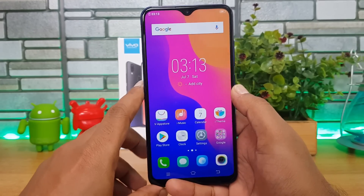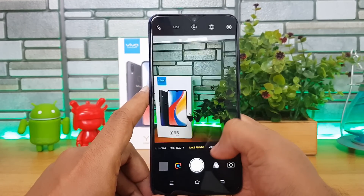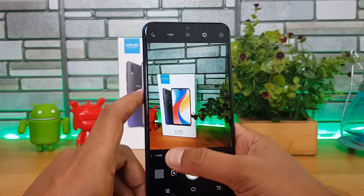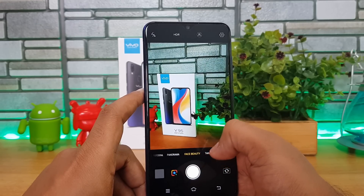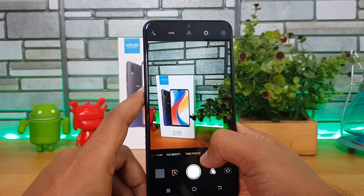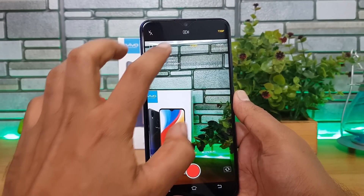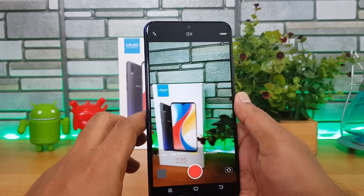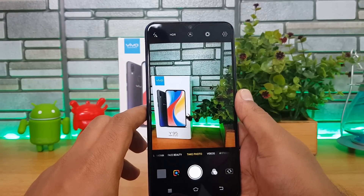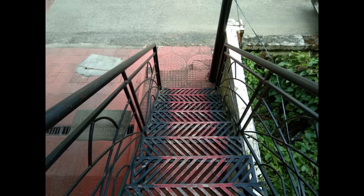The device has a dual rear camera setup. The camera UI includes options seen on all Vivo smartphones — Photo, Video, AR Stickers, and Manual mode. Maximum video recording is supported at 1080p resolution, and Portrait mode is also included among the options.